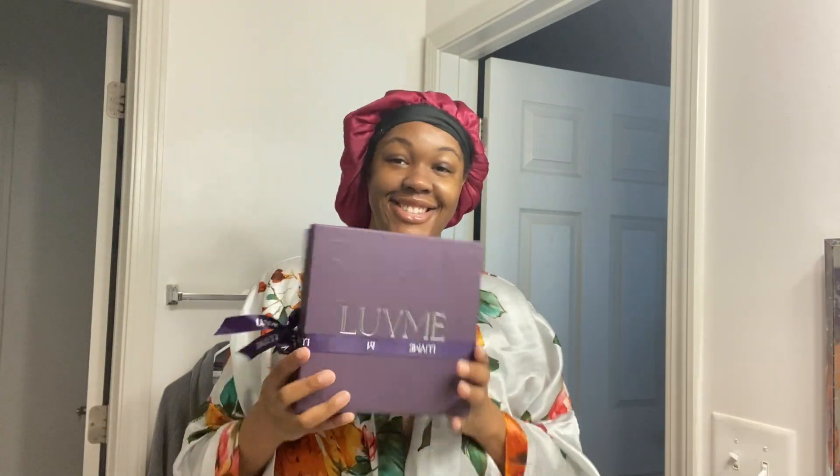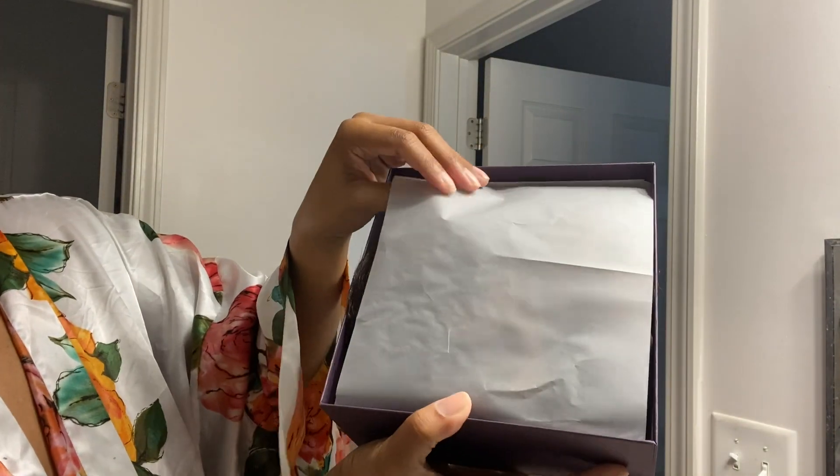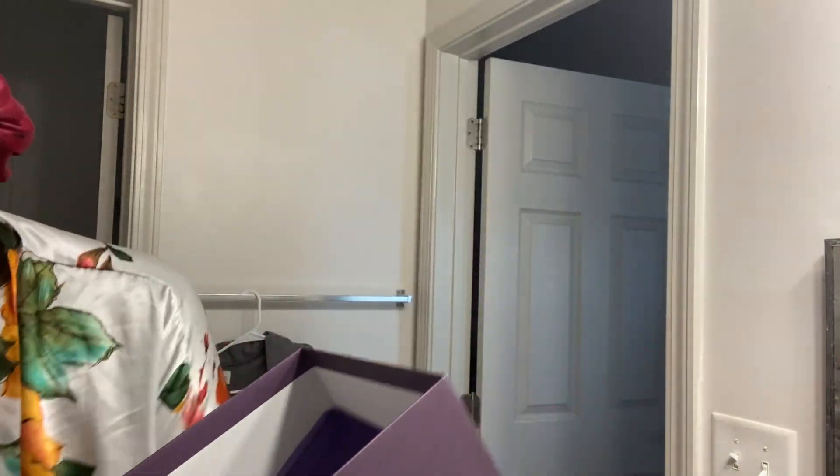Hey loves, welcome back to my channel, welcome back to an all new video. So today we are going to be unboxing my Love Me hair. I brought this glueless lace front unit from Love Me — ombre — my first time ever getting ombre. So yeah, let's go ahead and unbox this.